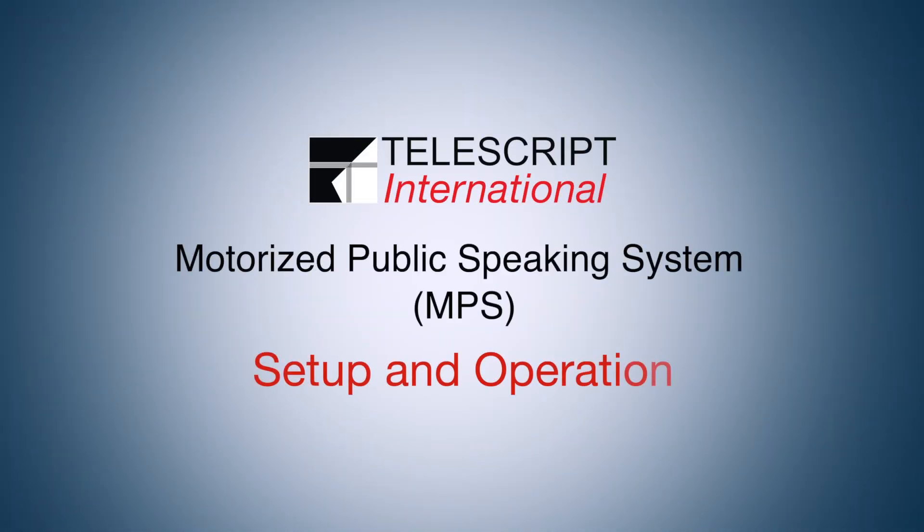Hello and welcome to Telescript's how-to video for our motorized public speaking systems. We're going to show you how to set up and operate this unique system and even show you how to troubleshoot your units if you have an issue with them not behaving as anticipated. So let's get started.